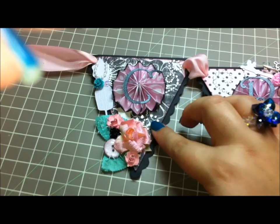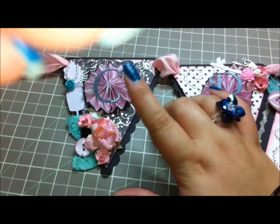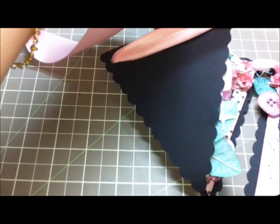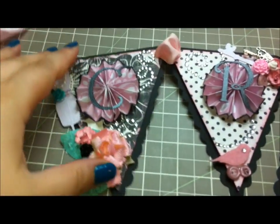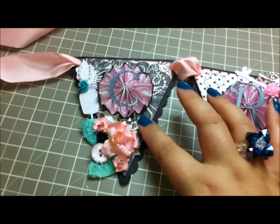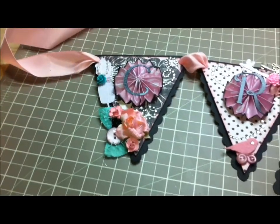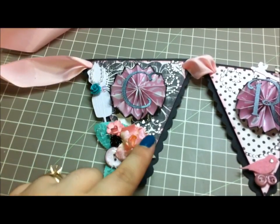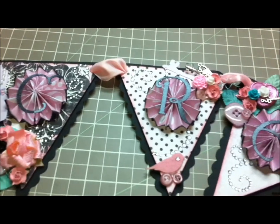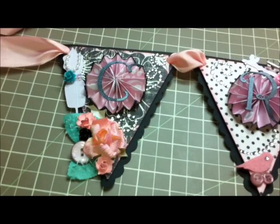So I started off with layering two sheets of paper. The backs of it are just plain black cardstock, and then I've taken the Metal Lark design paper — that's by My Mind's Eye, I believe. The whole pack is black and white shades and patterns and designs, and so I've taken a couple of sheets and used them.